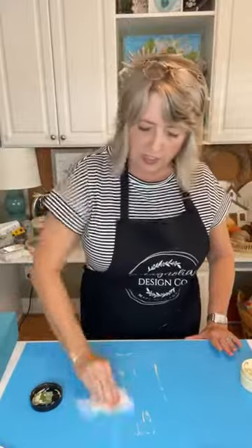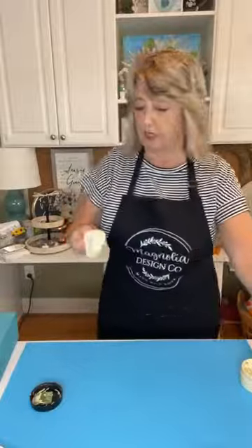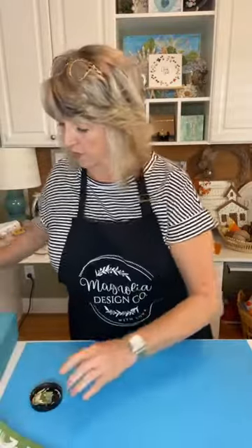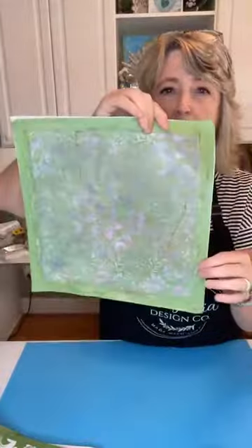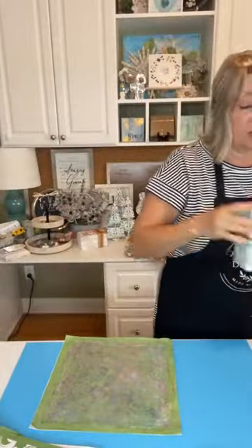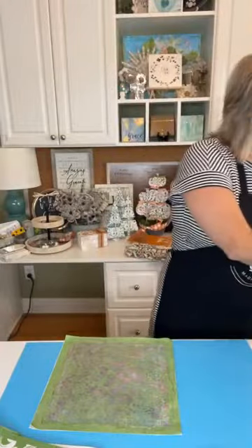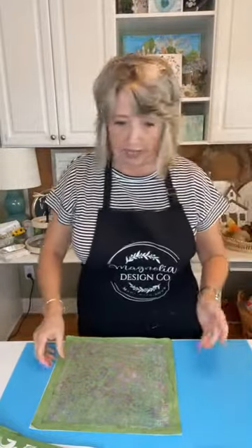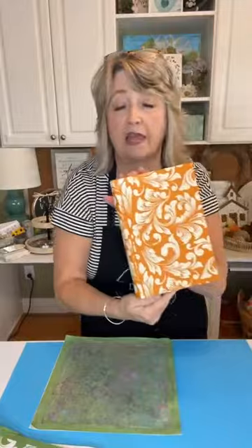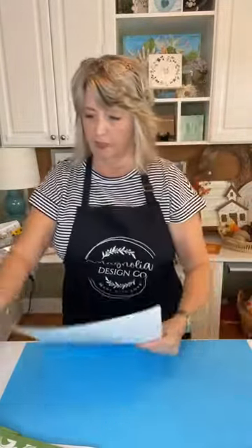One thing about using stencils is you want to pick things that are super versatile so you can use them all year long. To me, the most versatile stencils that are totally worth every penny are the ones that have patterns. This is called Flower Power — it's an awesome stencil. So each one of my set of three will have a Flower Power, each set will have a Ticking Stripe, and each set will have a Victorian pattern.